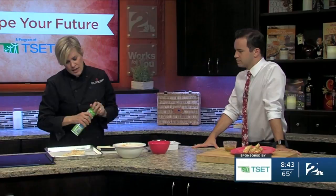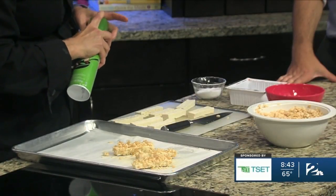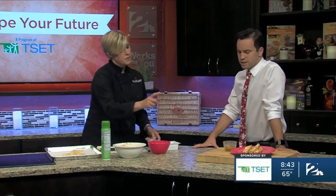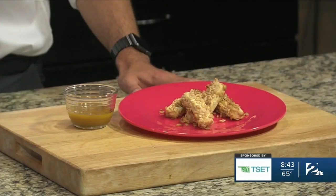Once you have the liquid coating and then the dry coating, these are just going to get a nice spray of pan spray. What this does is help it get a nice brown and crispy texture. When these come out of the oven, you might want to sprinkle them with just a tiny bit of salt — like a few grains per stick. Our finished product is right over here, nice and crispy and brown. Just serve them with your favorite dipping sauce.